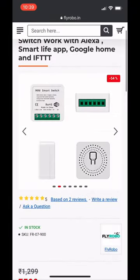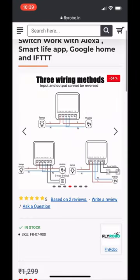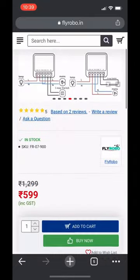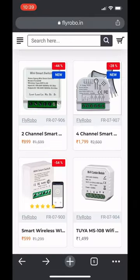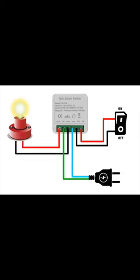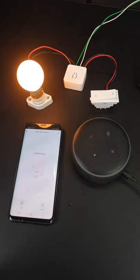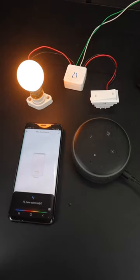This is sent to me by flyrobo.in — you can also purchase it from their website. This is a single module where you can connect only one appliance. It comes with many other models as well where you can connect multiple appliances. The connection is very simple and well specified. Setting up this device with your smartphone is also very easy — you can watch my full tutorial video on how to do it.